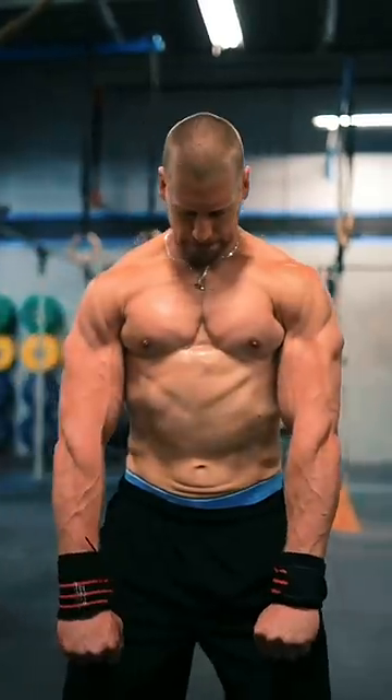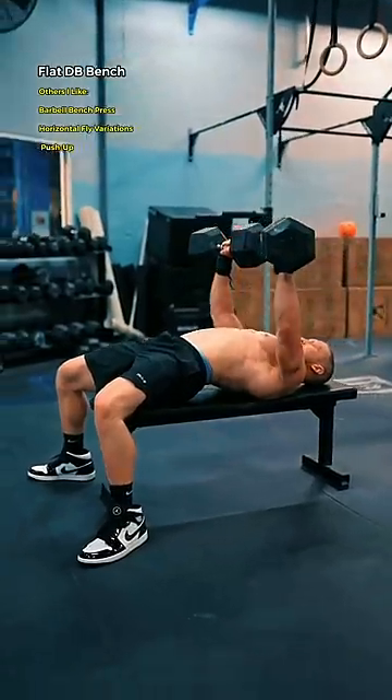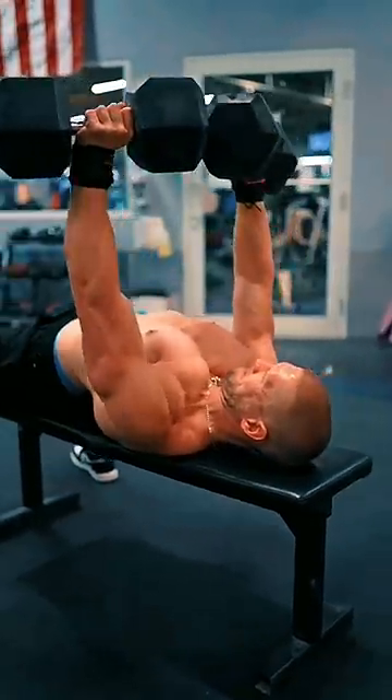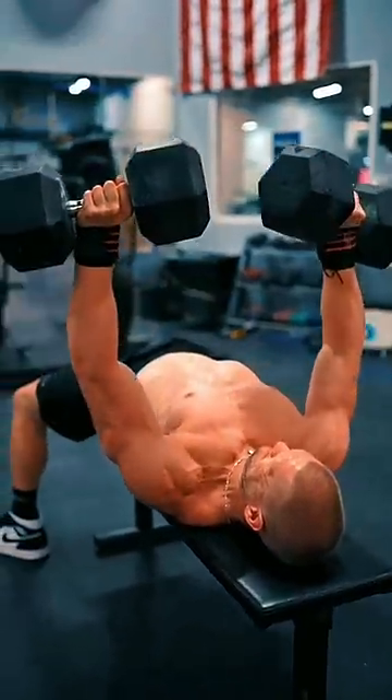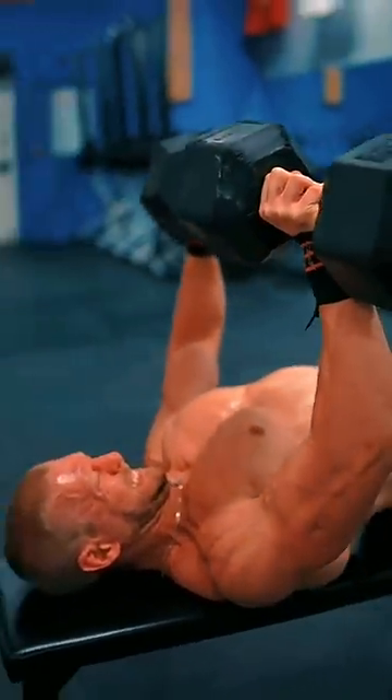You also need to emphasize the middle portion of your chest when you train, known as the sternal head. My personal favorite is the flat dumbbell bench press, with an intense focus on how I'm pressing the weight. Right out of the bottom, instead of thinking about pressing the dumbbells up, imagine that you're squeezing the creases of your elbows together towards each other.